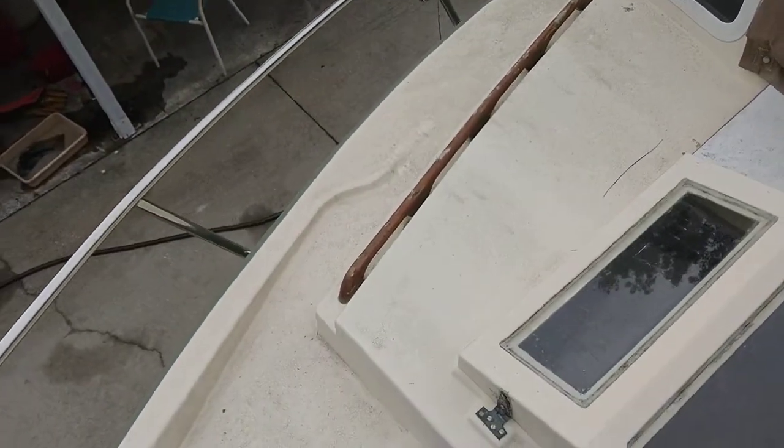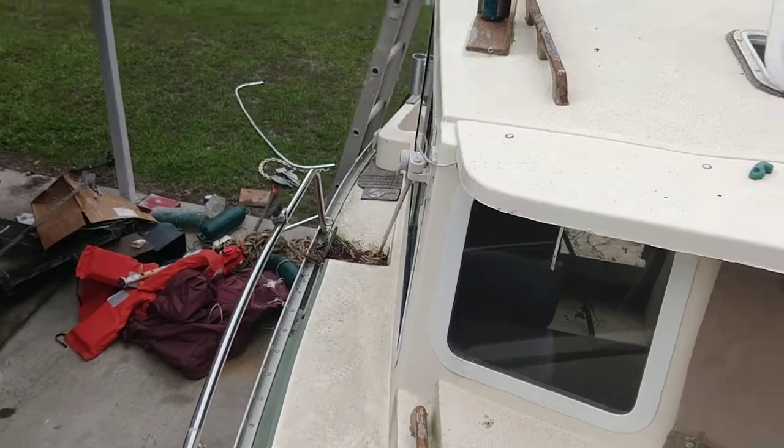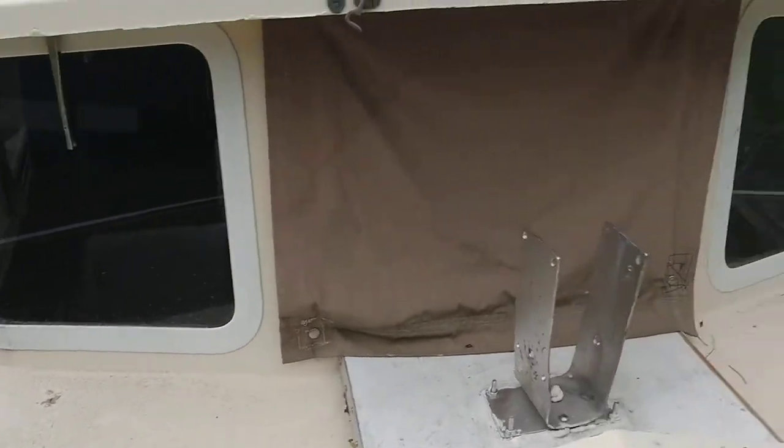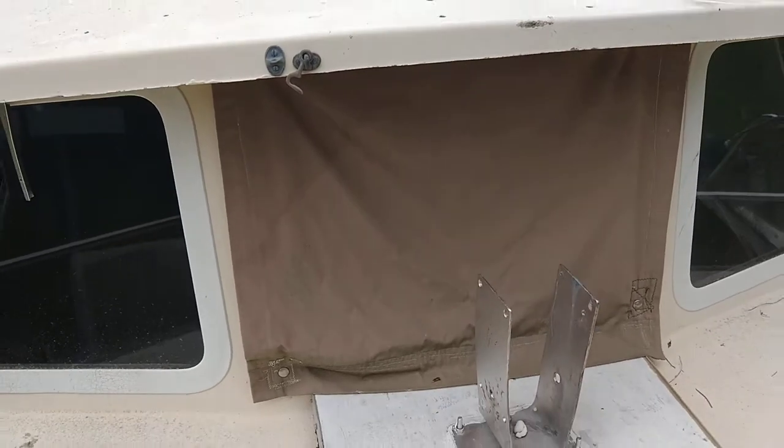This thing is pretty rough, but I'm going to bring it back. That's what it looks like down that side. The two windows on the side don't open, but that window right there will open.